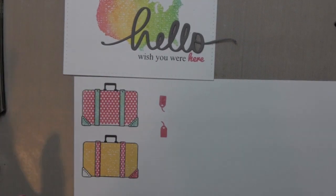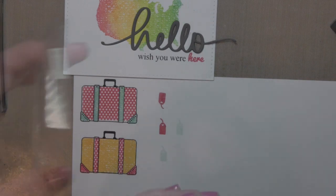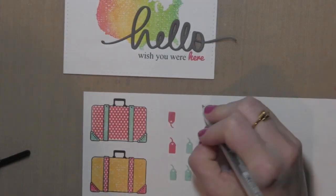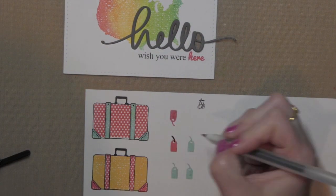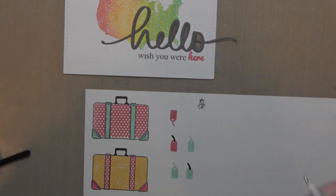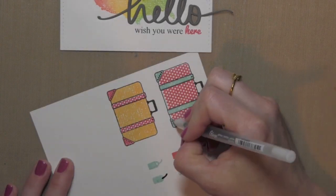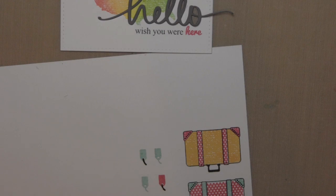I'm going to stamp some luggage tags as well using the inks. I'm going to stamp those in some Apple Red and also Ocean ink, and then I will take the Sakura gel pens and add some detail to both the suitcases. I'm going to add some dot detail with the black glaze pen at the little straps and color in the luggage tag string part, and then add some dots to the corner pieces of the suitcases as well.